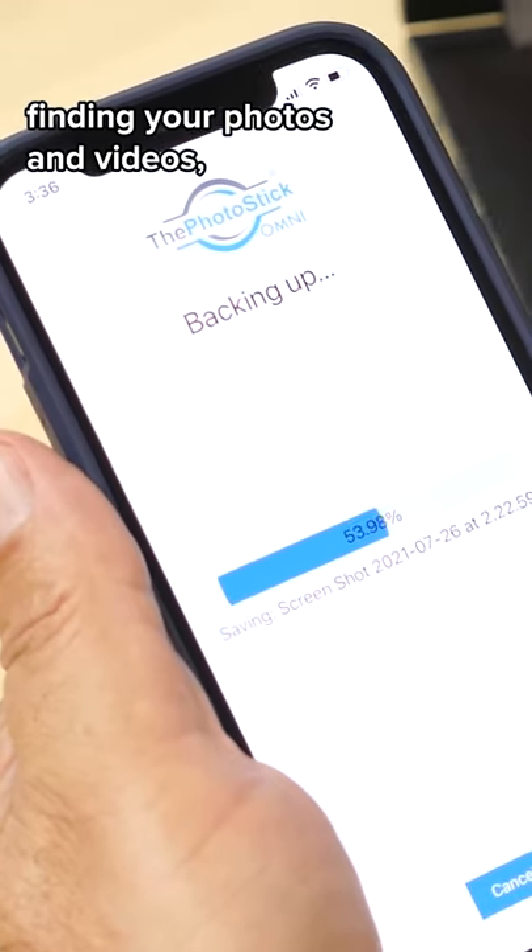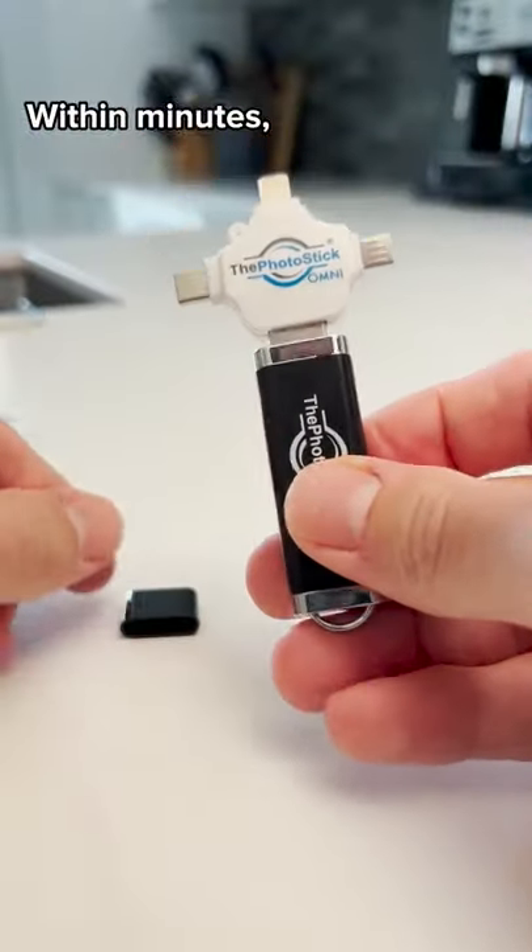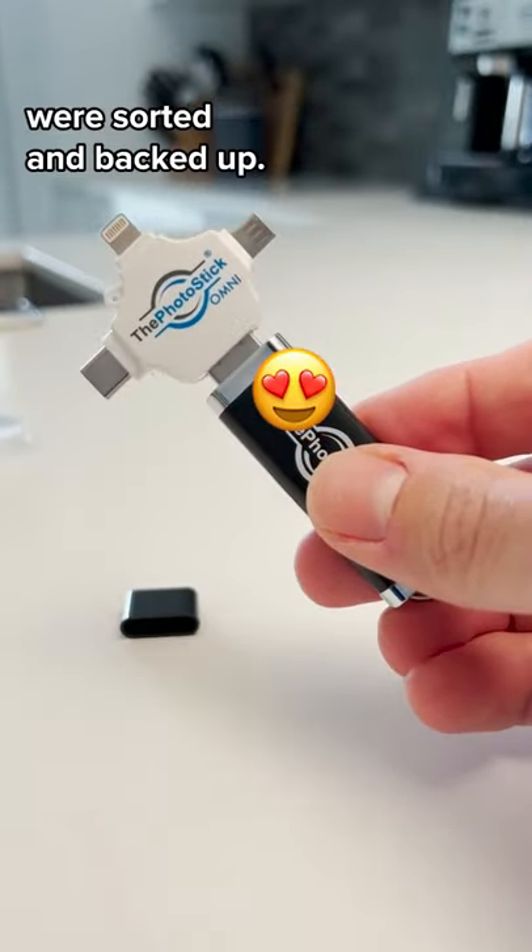It automatically starts finding your photos and videos. And the best part is it works on all my devices — Apple, Android, whatever. Within minutes, all my photos and videos were sorted and backed up.